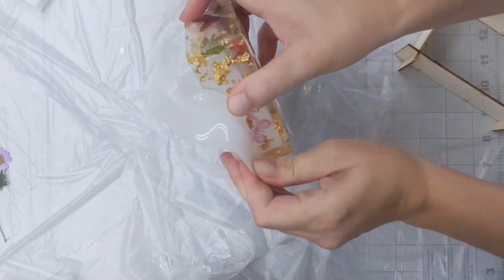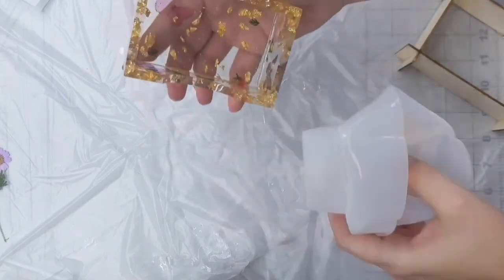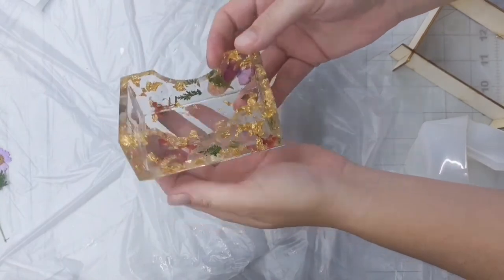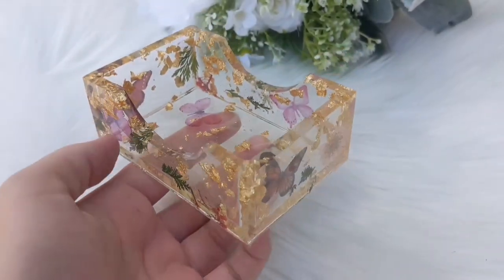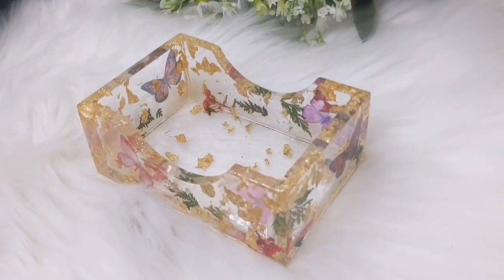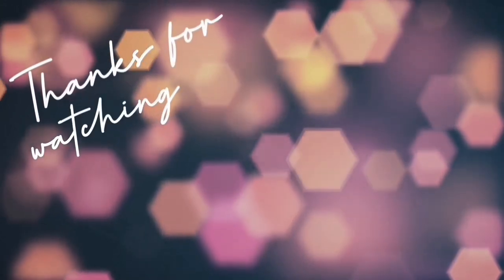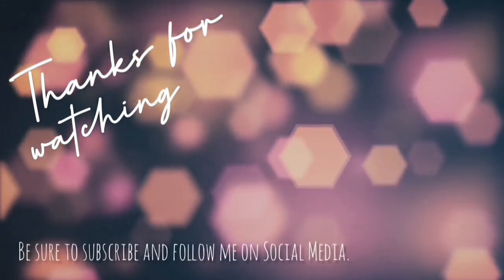Be gentle — you don't want to rip the silicone mold. And that's it! You might need to run a file along the edges, but this is just a decorative piece and it's going to sit on my dresser. I think it was a really cute little fun piece to make. If you guys have any questions or comments please let me know, and thank you so much for watching.